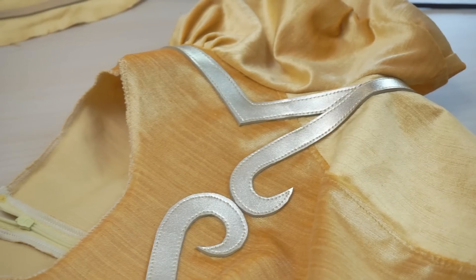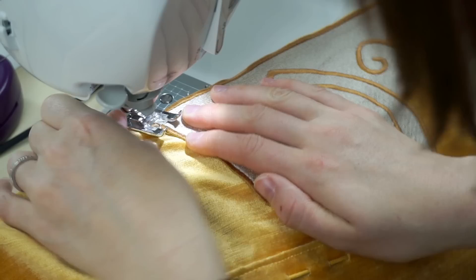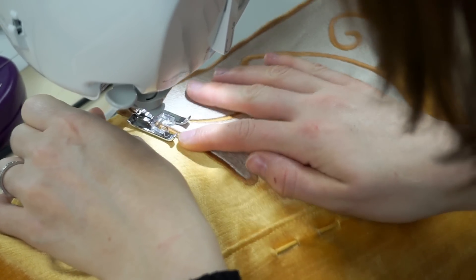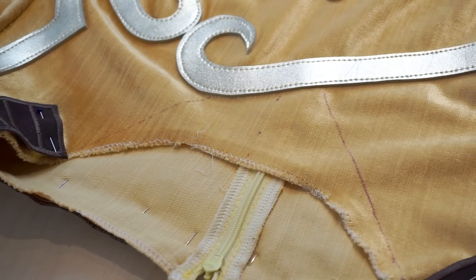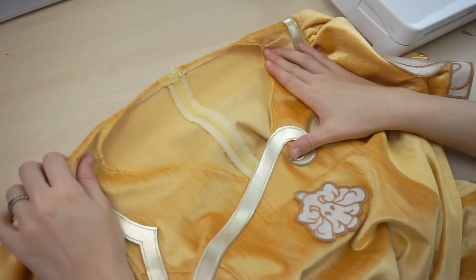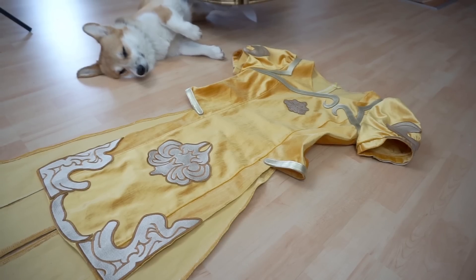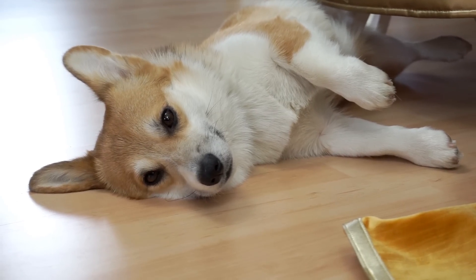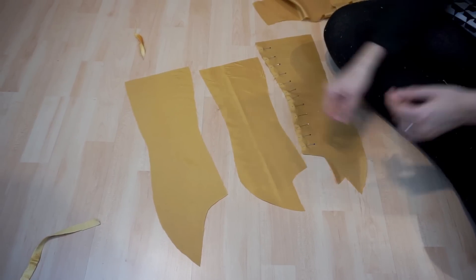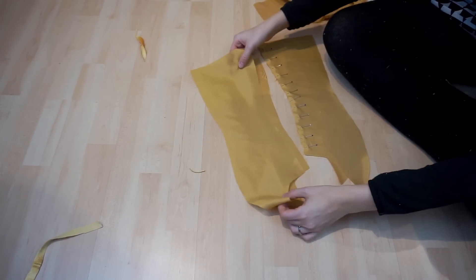Ta-da! I love the result! Next, I added the embroidery patches, finally adjusted the color, and the dress was almost done. Well, Zelda was tired as well — she has been helping me a lot. For the lining, I simply used the same pattern on thinner fabric.